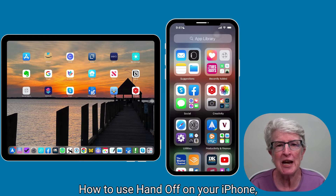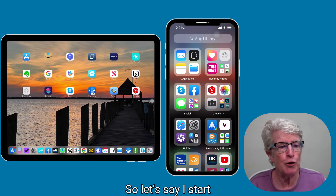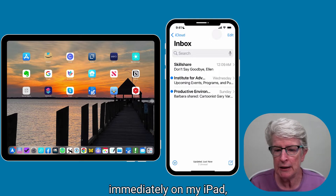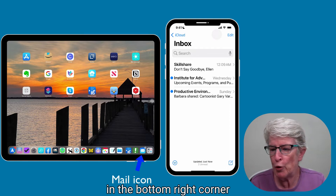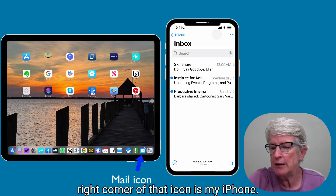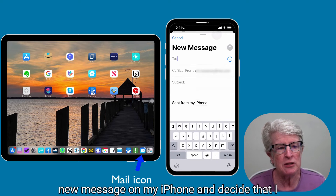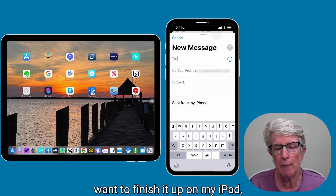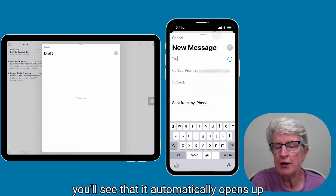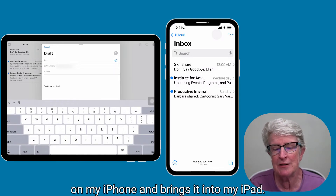Now let's get to the fun stuff — how to use Handoff on your iPhone, iPad, or even your Mac. So let's say I start an email on my iPhone. Immediately on my iPad in the bottom right corner, you'll see the mail icon with my iPhone shown in the upper right corner of that icon. If I tap on that icon, it automatically opens up the email I started on my iPhone and brings it into my iPad.